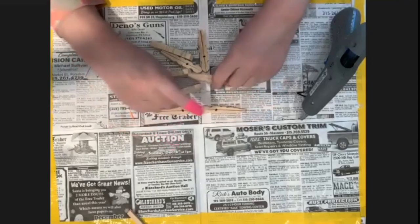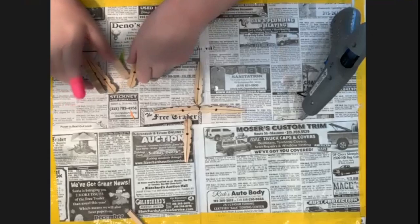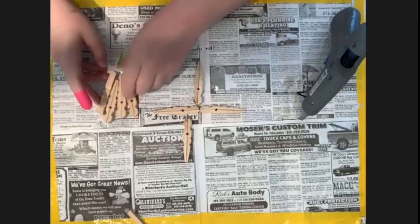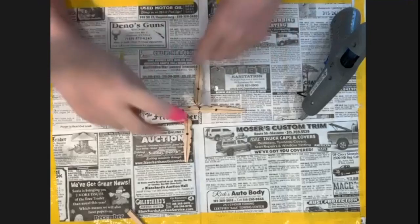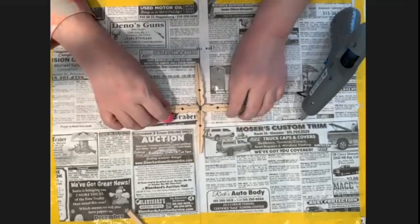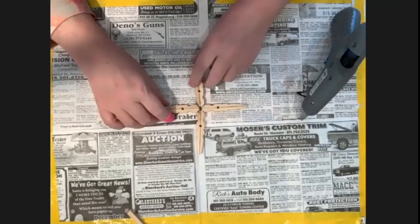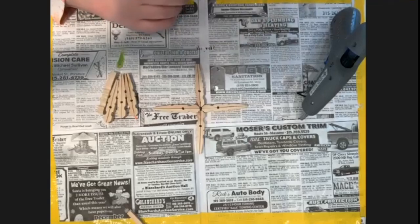What you're going to do next is pick your clothespins. If you're using two different sizes, you want to work with the larger ones first. You're going to place them together in the shape of an X, or a plus sign. That's just to see how they fit together.